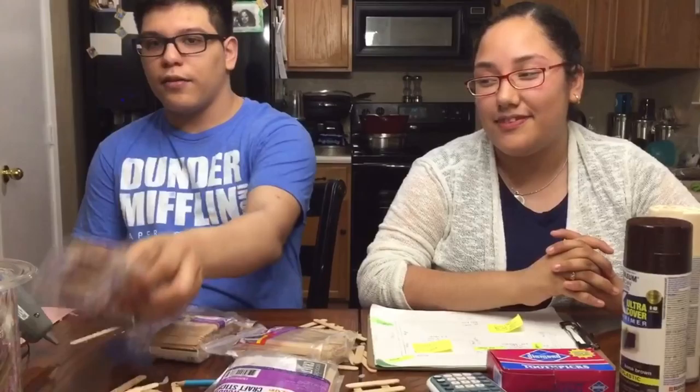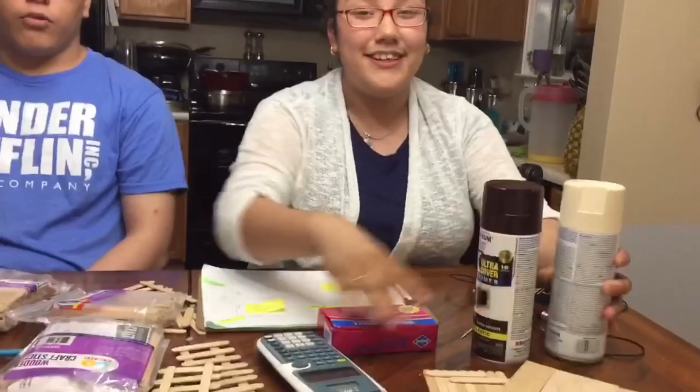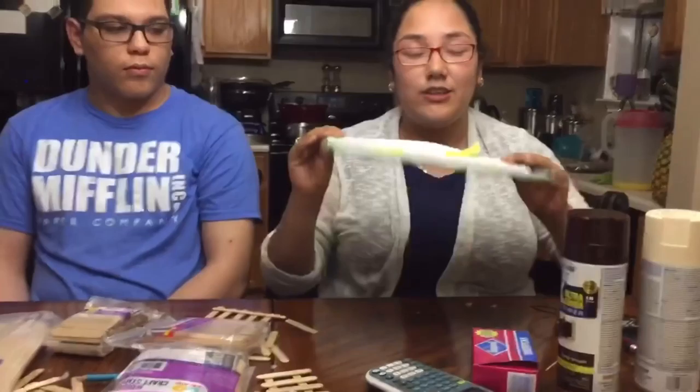Hi, my name is Emmanuel. Hi, my name is Maria, and we're from your first period class. Today we're going to do the house made out of popsicle sticks. The materials that we're using are small popsicle sticks, regular popsicle sticks, and large popsicle sticks. We're also going to use the glue gun, spray paint, two picks, and a calculator.